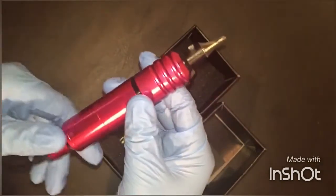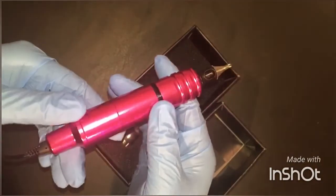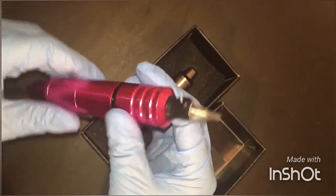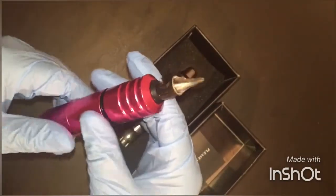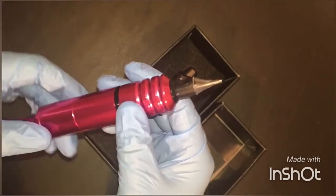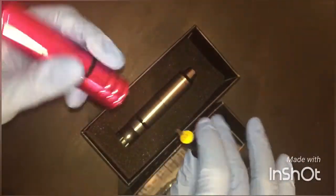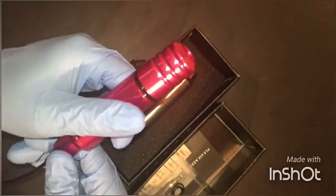I've tattooed with the Cheyenne style machine a lot and I love it. I love the way it feels in my hand — it's nice and balanced. It's a little difficult to line with just because of how light it is; I'm kind of used to a heavier machine for line work. But you can definitely line with it, and I love it for coloring, solid color work, and black and gray.